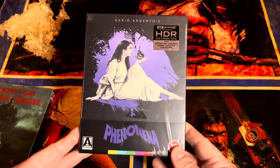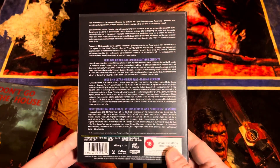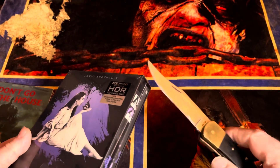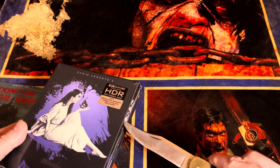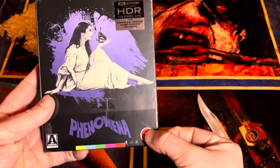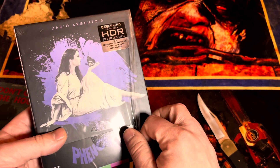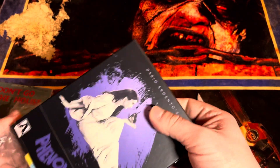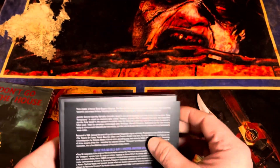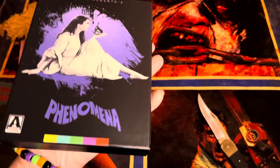And then next, Phenomena 4K from Arrow Video. I've been picking up most of these — the only one I have not picked up is... I've only seen it once. What am I thinking of? Why can't I think of the name of that movie? Cat o' Nine Tails. Jesus, that took way too long.